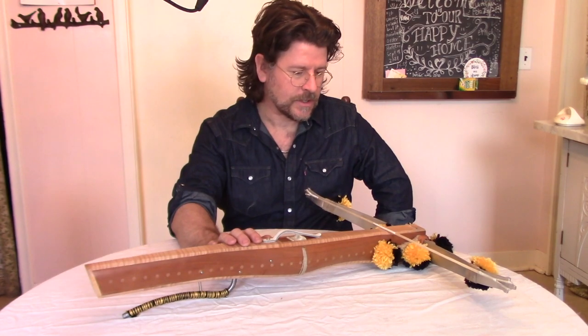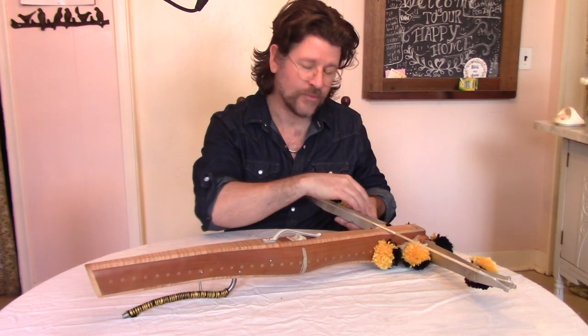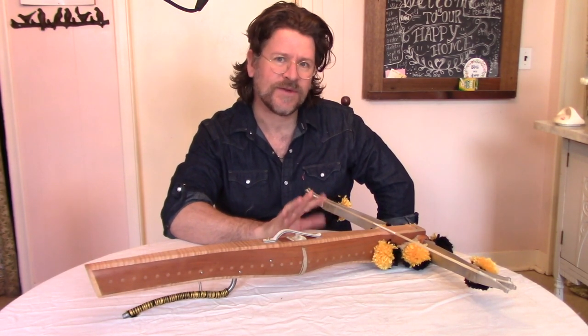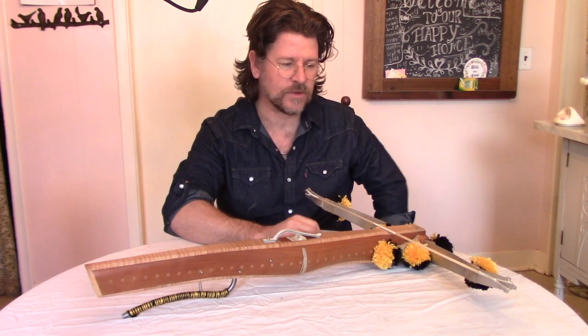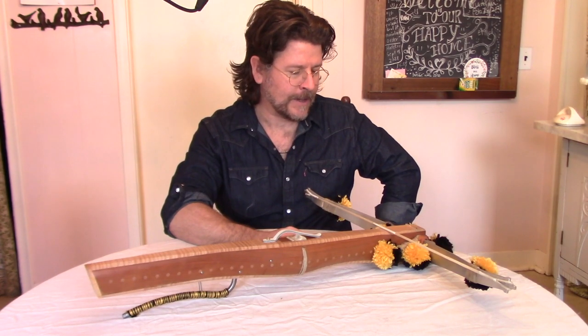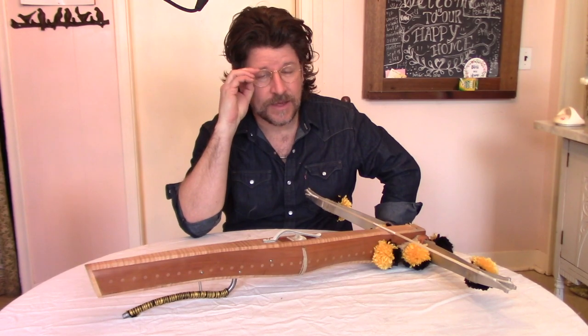This reproduction varies from the originals in a few aspects. Number one, the prod I'm using is a lightweight aluminum prod. The draw weight is only about 75 pounds or so, which is ideal to be able to span it by hand and makes it a bit safer to use. The originals would have had a heavy steel prod with draw weights in excess of a thousand pounds.